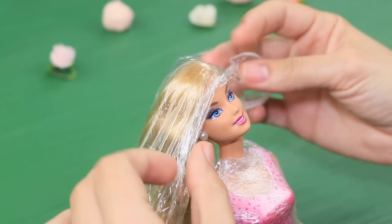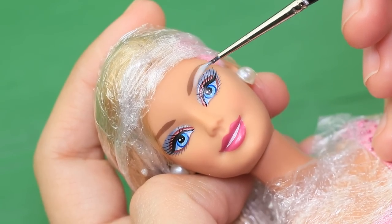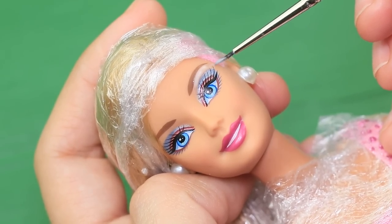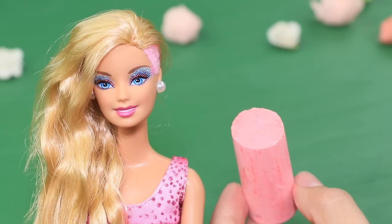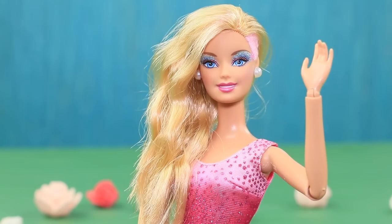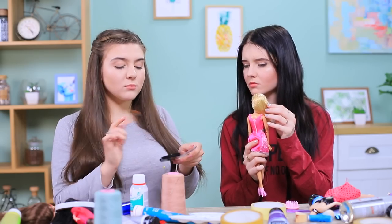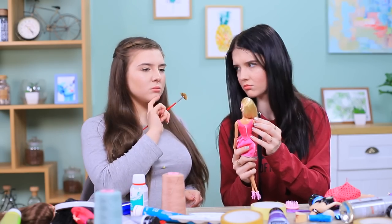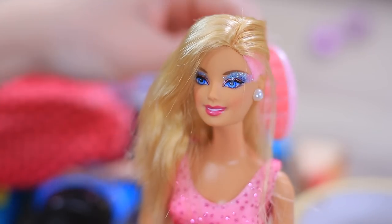Cover the hair with plastic wrap. Apply white glue onto the upper lid up to the temple and sprinkle it with glitter. Define the cheekbones with blush made out of chalk. The doll looks completely different — now she's a splendid Barbie with sparkling makeup and a stylish hairdo. She looks picture perfect and ready to go to a fashionable party!